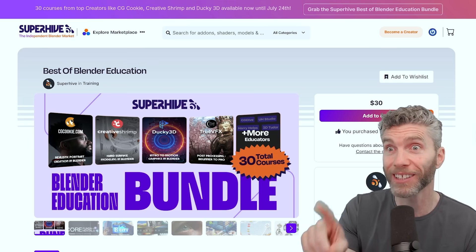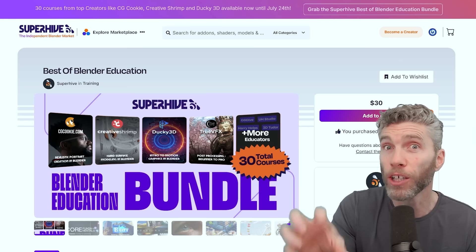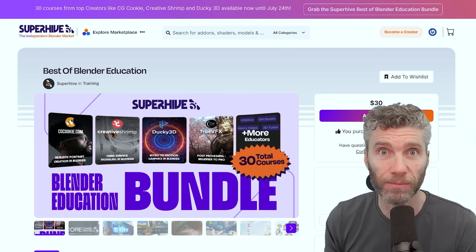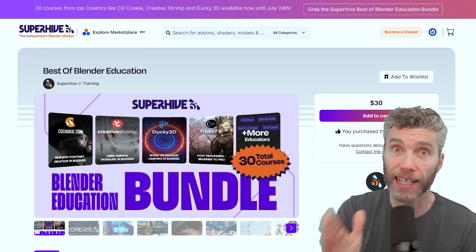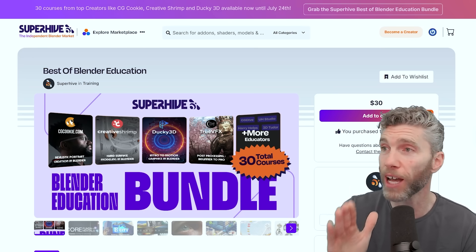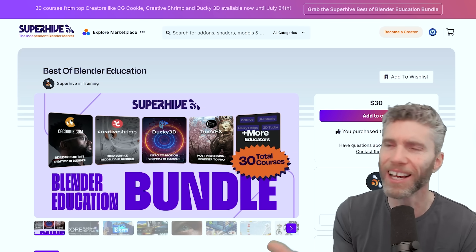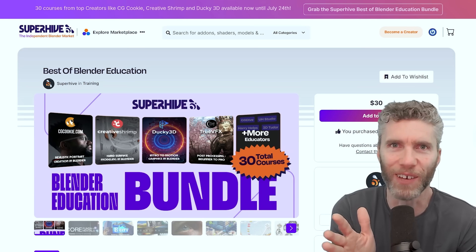I know lots of the creators and I know lots of the courses, and I know they're very good. I quickly had a look at most of the courses, so I'm going to give you a rundown of what's available within this bundle. There's an affiliate link in the description — I kind of need you to click on that because I'm not sure how I'm going to sell a course after this amazing offer of $1 a course. I can't compete with that, so please use my affiliate link.